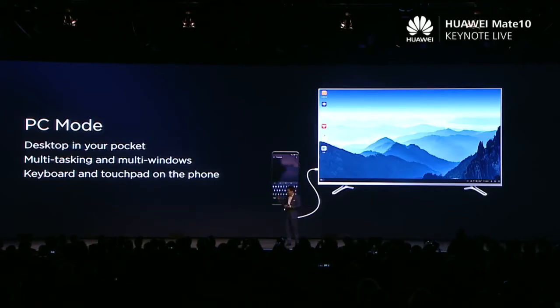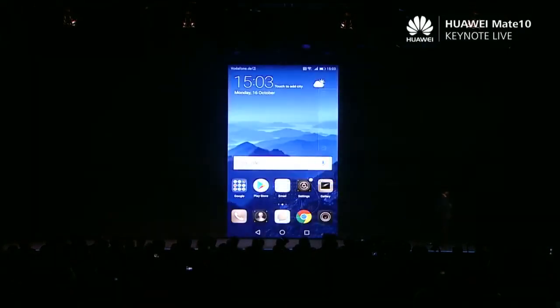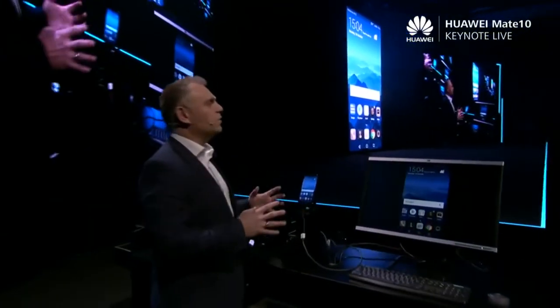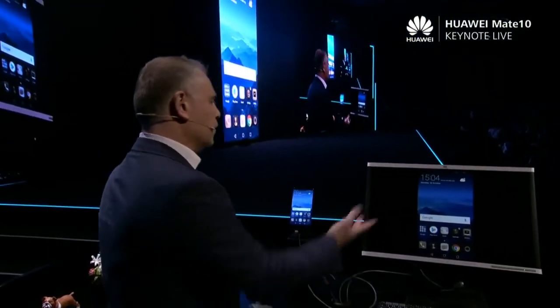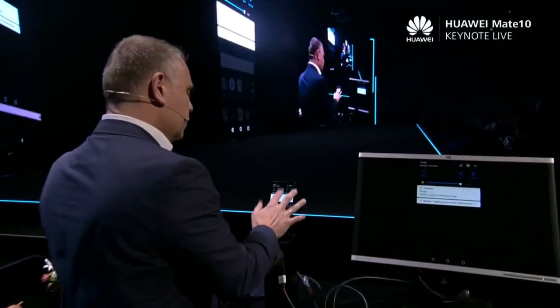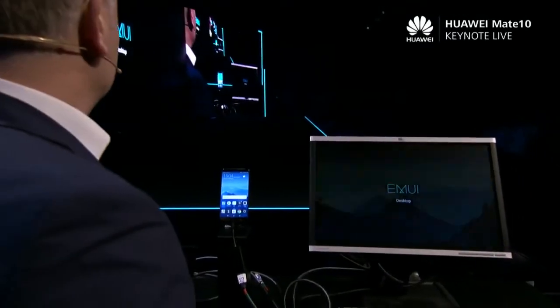Let my colleague show you — Peter, can you show us how it works? Thank you, Richard. So this time, I'd like to show you how we can extend your already large screen experience onto an even bigger display. So as you see here, we're in phone mode right now. All I need to do is just switch over to PC mode, and you'll see that loads really quickly.